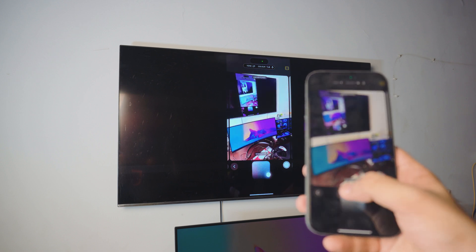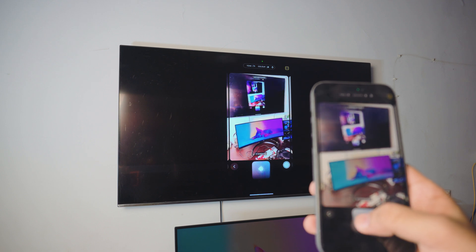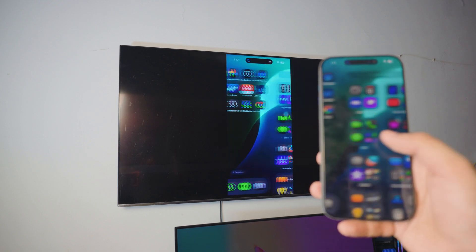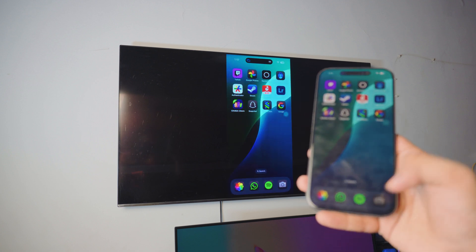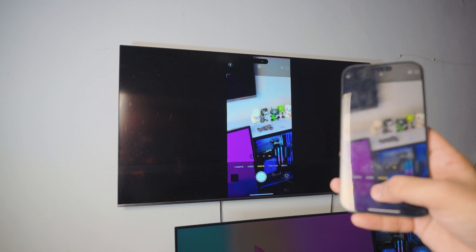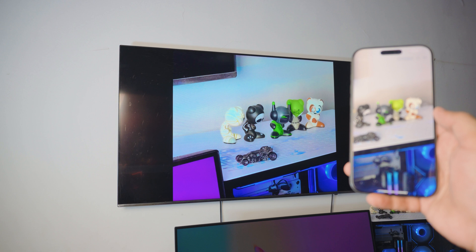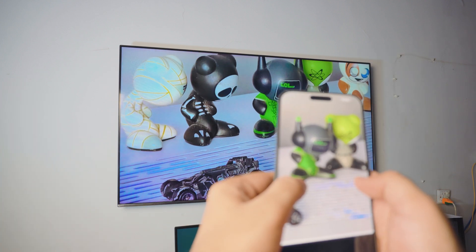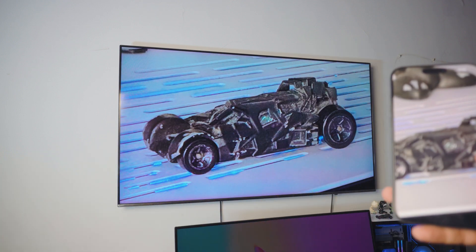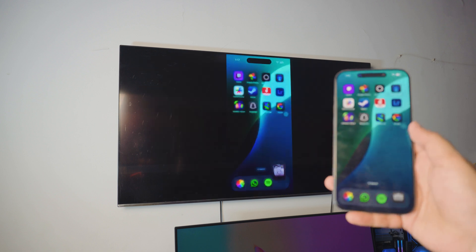It's real time — you can see I'm changing the settings and it shows on my TV as well. The audio will be coming from your TV, so don't worry about it. I don't think you can switch the audio back to the iPhone — it's kind of like headphones, you can't easily disable it. Let me just take a photo — you can see it works in real time. Let me zoom in — there's actually a Batmobile there, though it looks a bit rough when zoomed in.